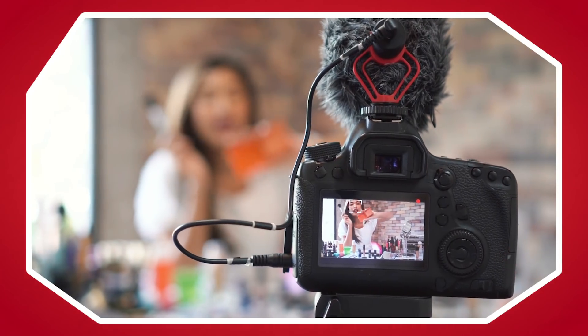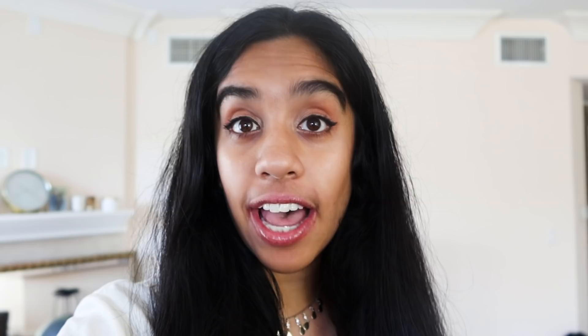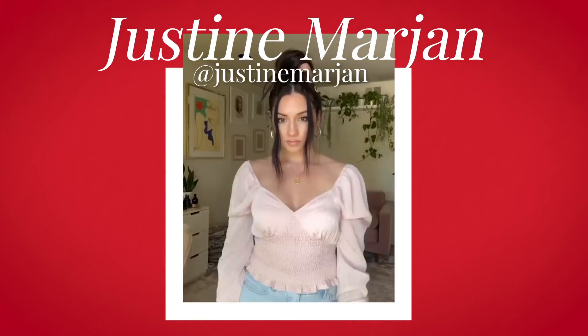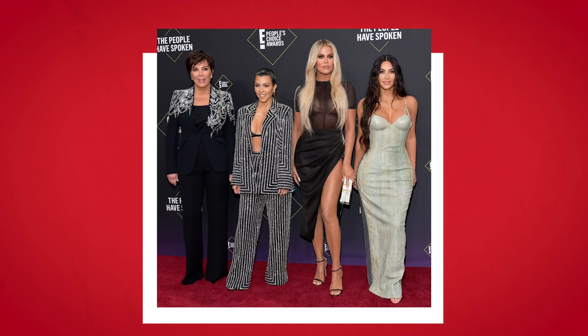I get really frustrated with tutorials because something won't look right and I can't figure out where I went wrong. I need a lot of help. Today I am meeting with Justine Marjian. She's worked with really high-profile people like the Kardashians. My hair is not nearly that fancy, but I would like it to be that fancy.